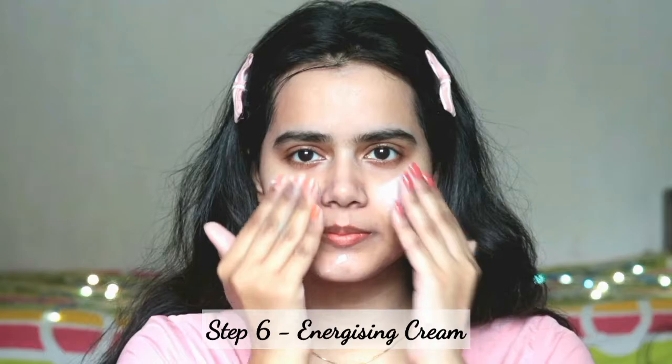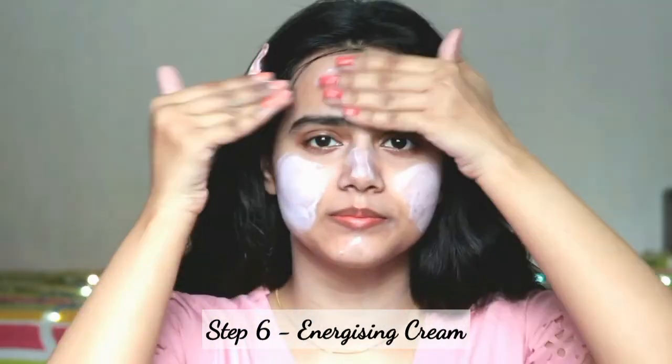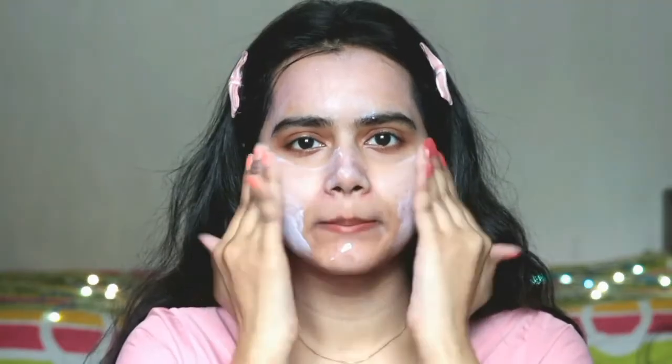Next is step six, which is the Energizing Cream. Apply a gentle amount and massage lightly with fingertips using upward strokes. Massage is really important in any kind of facial because it increases blood circulation, which is why the skin becomes clear and glowing. I have also used a jade roller for massaging because it is very good, calming, and soothing.